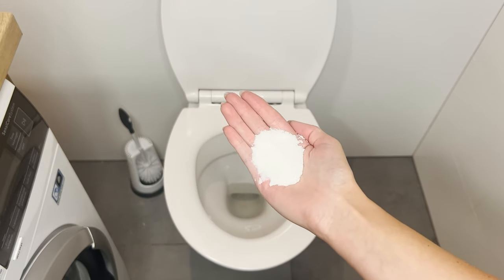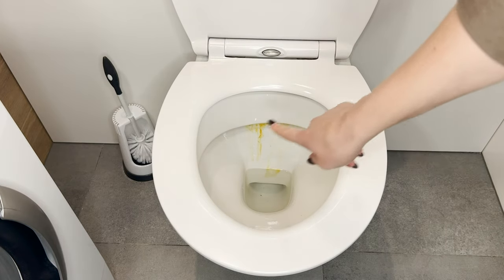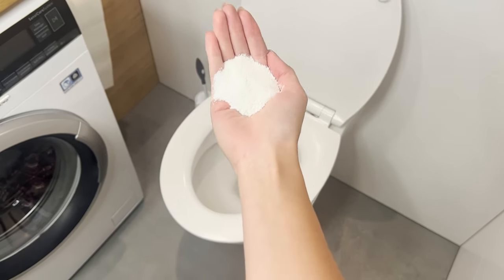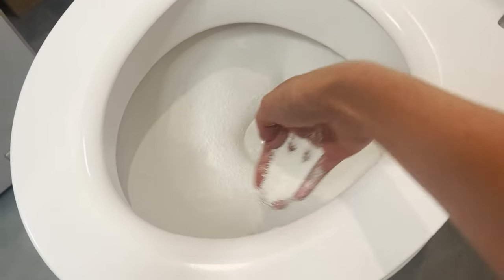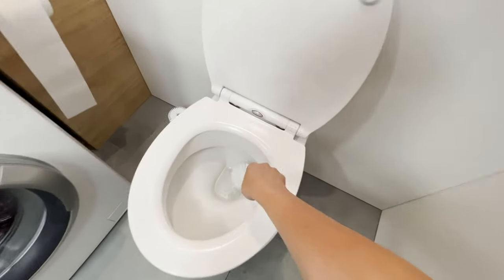This trick will work for busy people's homes. When limescale, dirt, or an unpleasant odor starts to appear in the toilet, you can wash it off without wasting time on cleaning. All you need to do is toss a handful of laundry detergent powder into the toilet bowl. Be sure to spread it evenly along the walls. Leave it overnight.